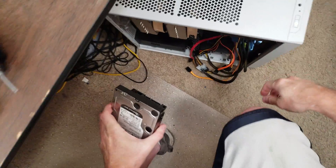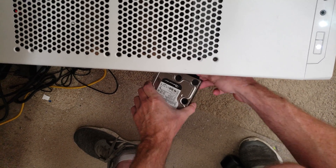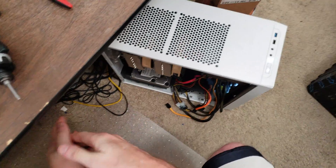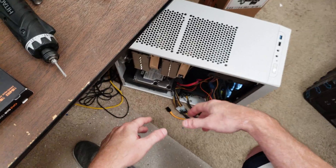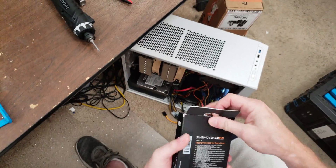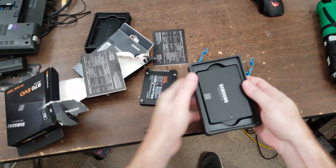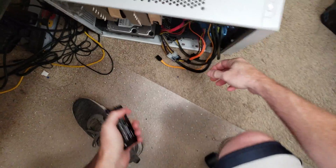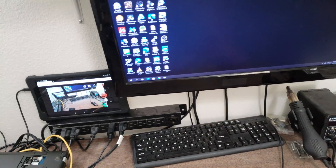Let's do data and power. Not all computers are hot-swappable like this as far as the drives go. Sometimes when you plug a drive into a computer while it's on, it won't recognize it until you restart. But this one does it fine. This is the 1TB solid-state drive, and I'll just leave it sitting right there. It made the noise like the computer recognized it.